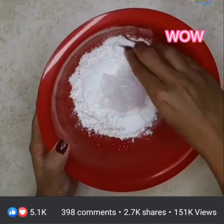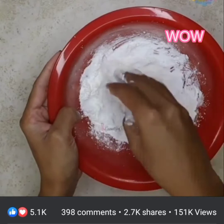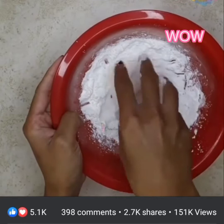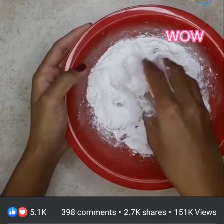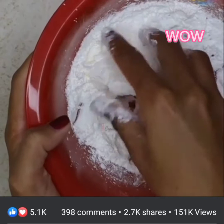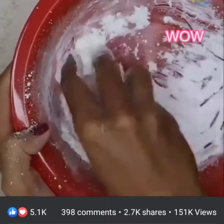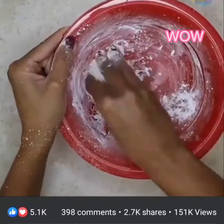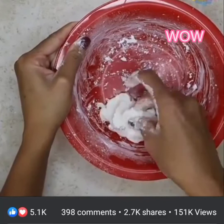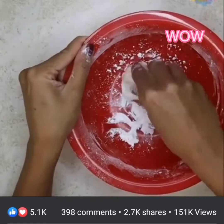Now start mixing them together. Silicone is quite sticky, so just keep working it with your hands and keep kneading. I found if you mix like this, you can avoid the stickiness. Keep mixing until you get a uniform consistency. Add more cornstarch if needed — you can keep kneading till you get a non-sticky look.